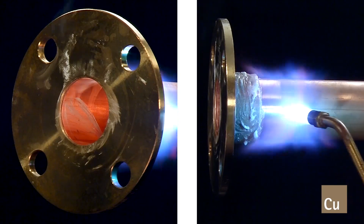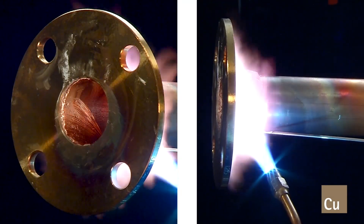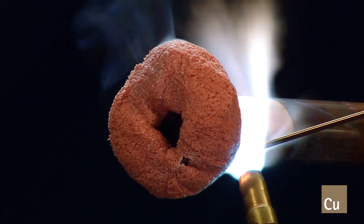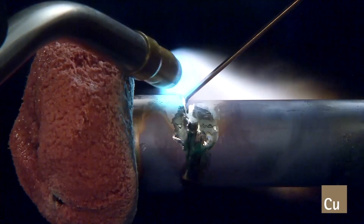We've demonstrated the proper techniques in fabricating high-quality solder and braze joints in several of our previous how-to videos. You can find links to these videos in the description box below.